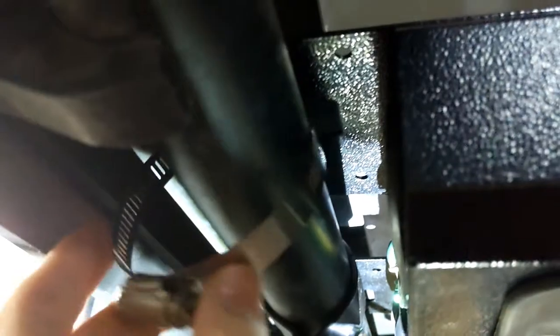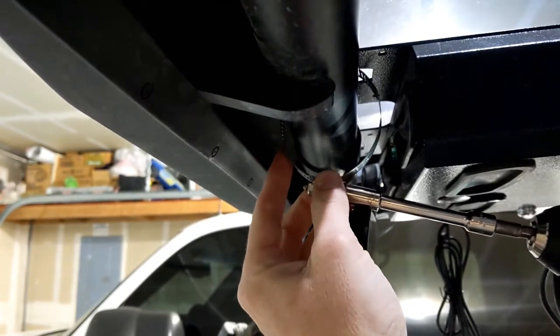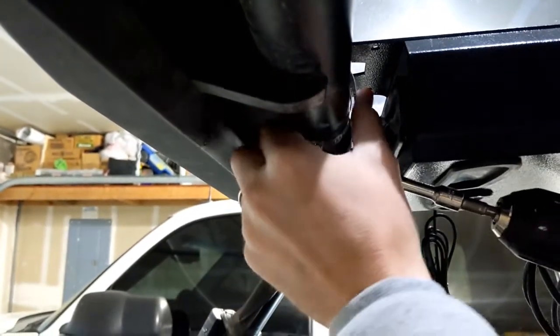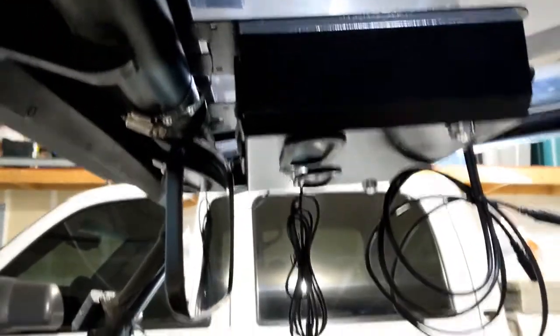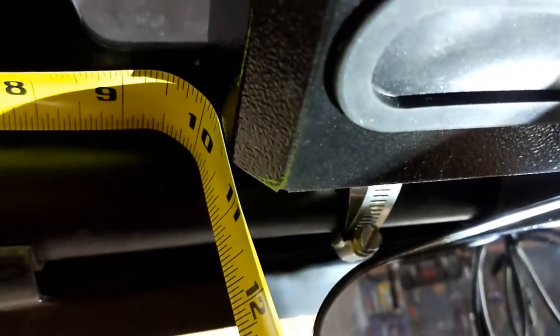It helps to have somebody assist you. Take the clamps and roll them up through the holes — there are two, one on each side — then torque them down. Put the other hose clamp on; you have four total, two for the back. Tighten up with a 5/16 socket. Measure both sides to make sure they're equal, tighten down the hose clamps, and the console is held up there.